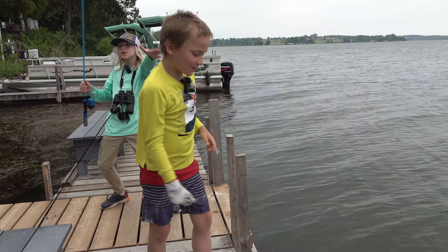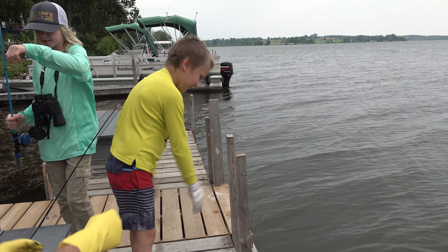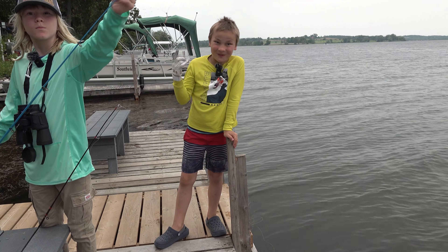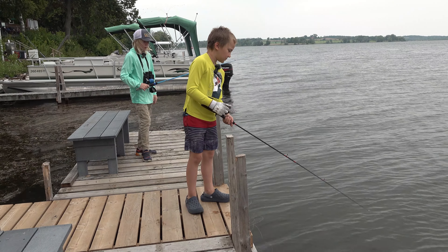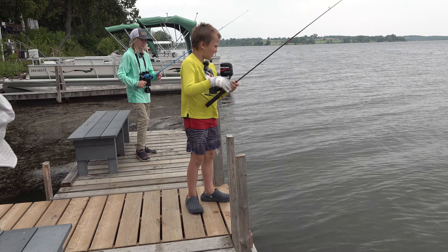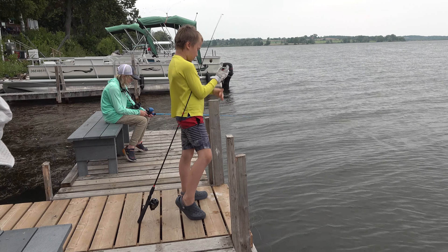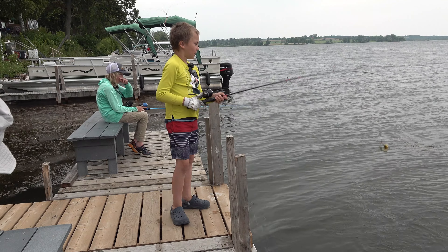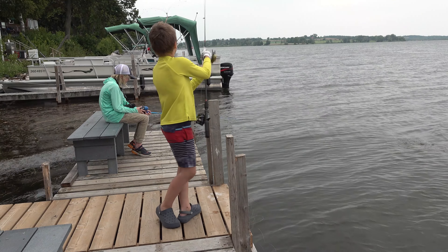He didn't dive. We crimped the barb, that's why it's easier to get the worm off and it doesn't hurt the fish. Michael, you have to fix your worm, it's about to come off. Look how close it is. They're squirmy. Oh, what the heck — I just dipped it in and I already got a fish!